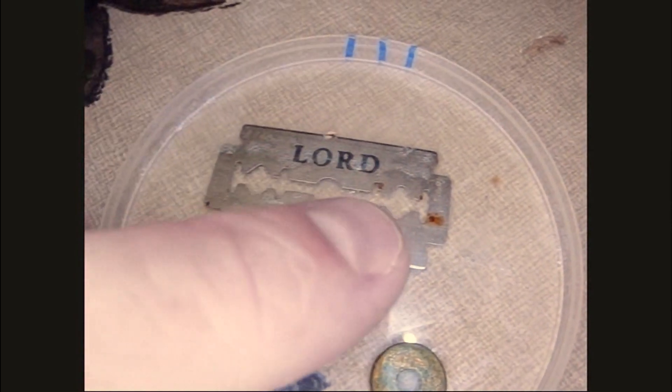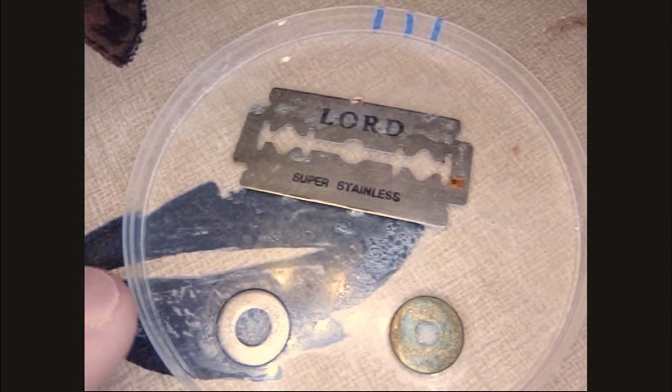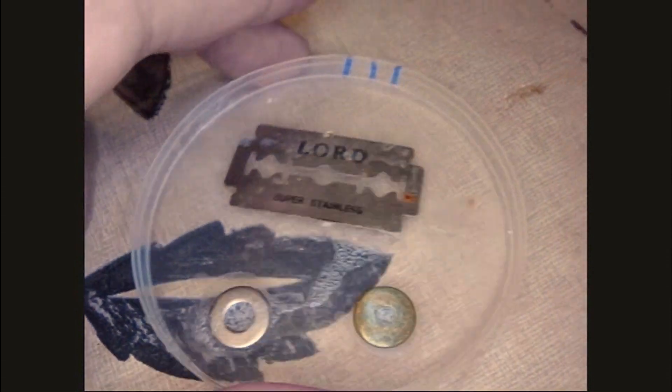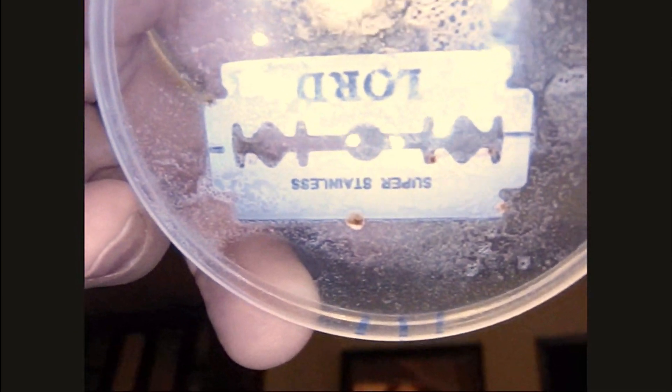This is the beginning of day three and we're clearly starting to get rust. The brass isn't holding up very well, but the real stainless washer is. Let's look at the bottom side — yeah, there's clearly rust underneath there. So this is only the beginning of day three. Typically if you use a razor blade for a week, this is going to build up. But let's continue our experiment.